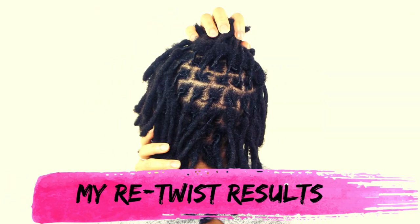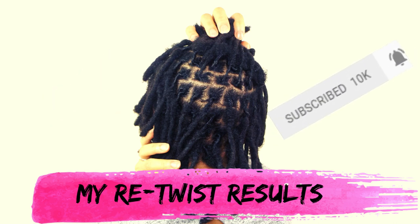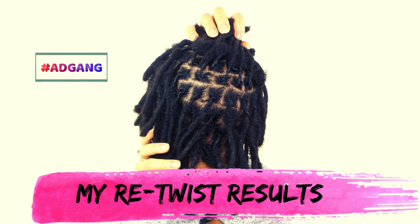But before we get into today's video, if you're new here please consider hitting that subscribe button as well as that notification button so that you will never miss an upload every Sunday at 5pm. And also if you would like to support my channel, please feel free to join the ad gang by participating in watching the ads displayed on my channel, as this really helps me out. Okay, so let's get into it.